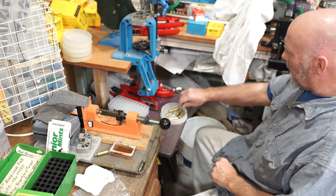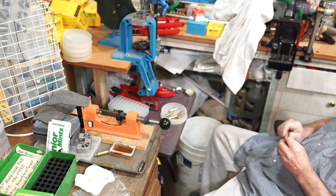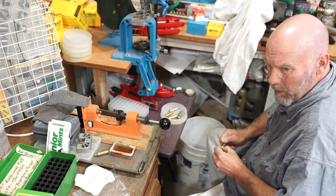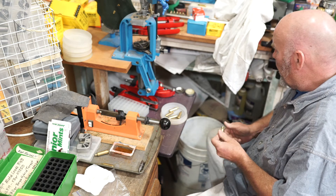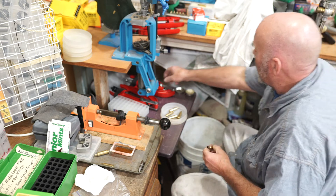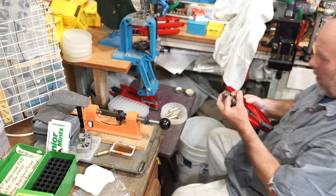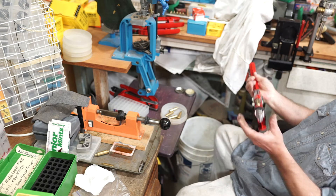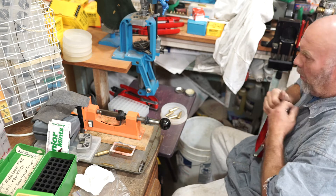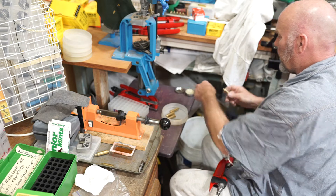I'm going to attempt a speed run here in the spirit of this reloading video. I wanted to go through a few things — I'm working up a set of loads for my red, white, and blue gun. I think I've got it fixed finally, and I'm going to load and show you my whole loading sequence right on through.